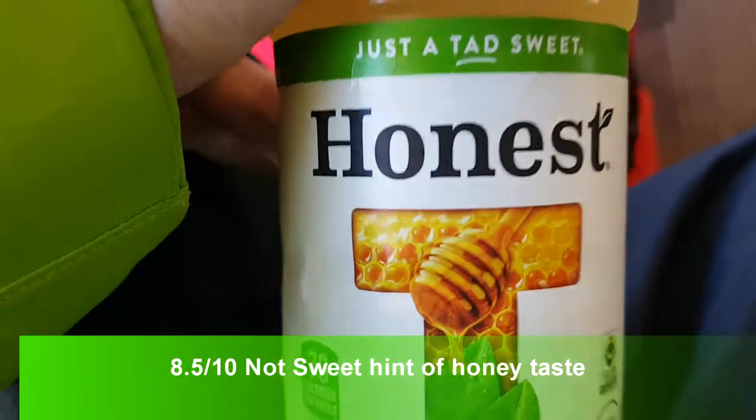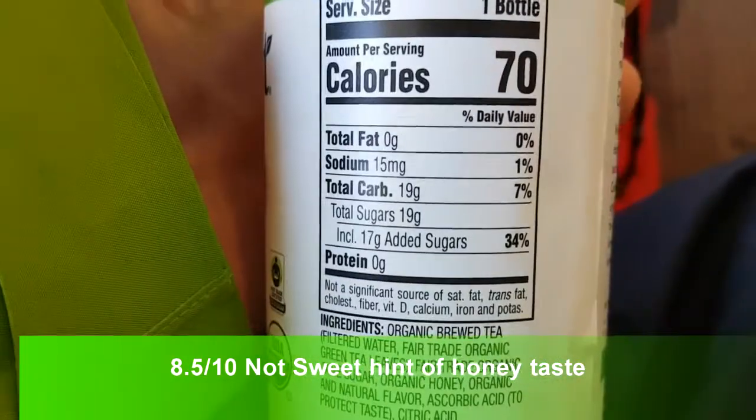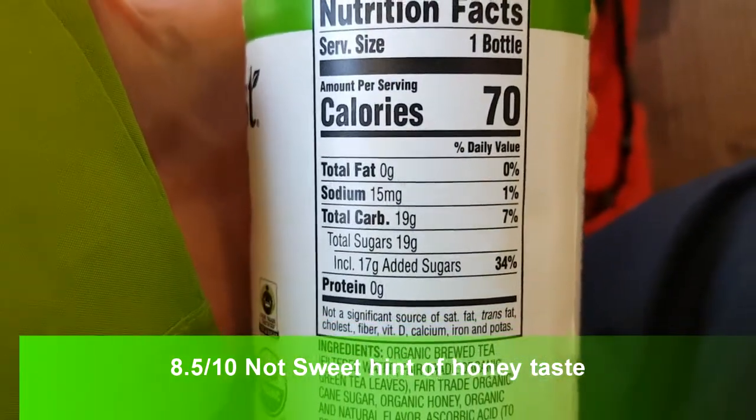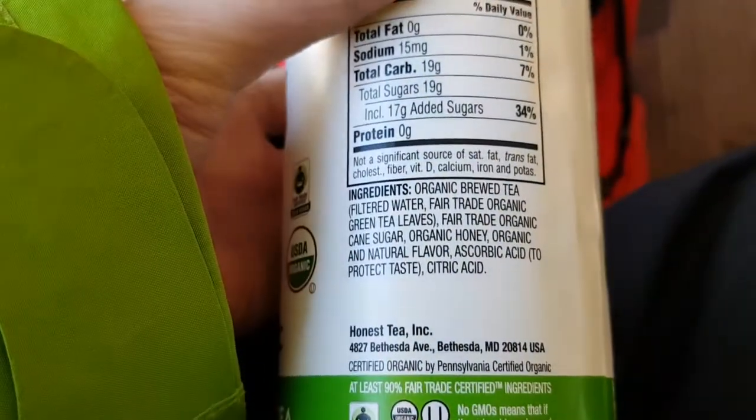All right guys, check this out — this is Honest Green Tea, and 19 grams of sugar per bottle. That's the whole bottle. That's the ingredients.